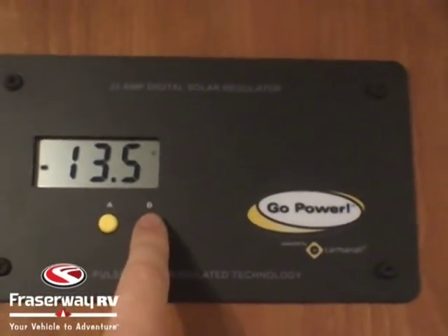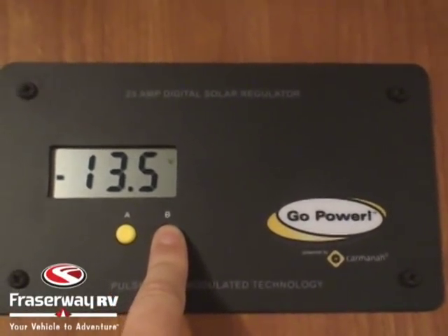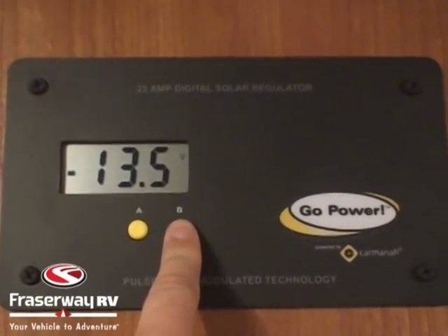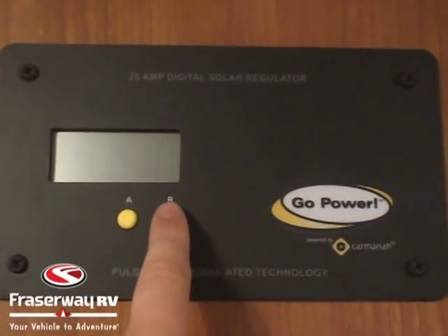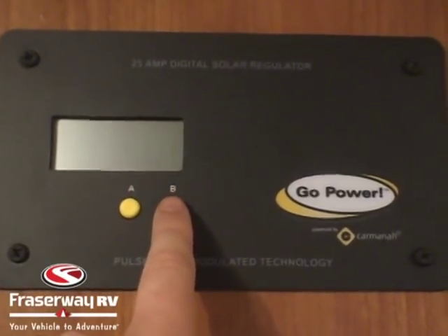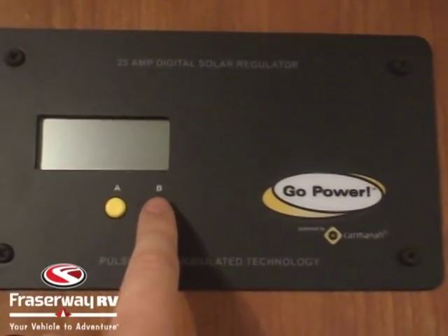With the GPPWM25 you need to set the battery type. You do this by holding down the B button, which brings up a single digit number: one, two, or three. One is for wet cell, two is for AGM, three is for gel. We're going to select one for wet cell batteries, which is what's in this trailer.